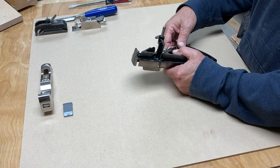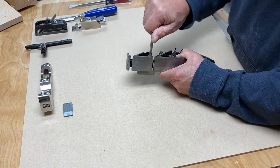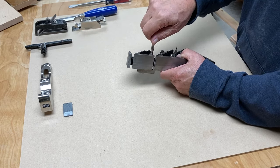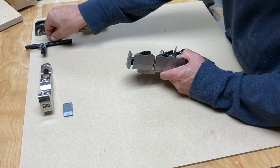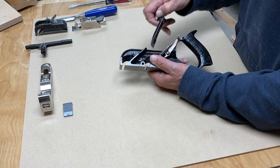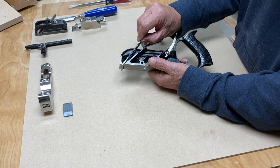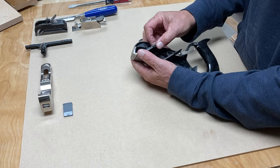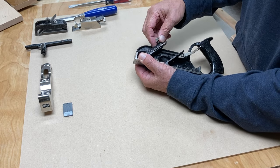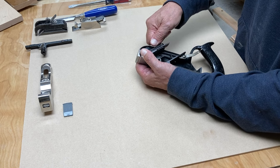The Stanley 78 — they call it a duplex rabbit plane — because there is the ability to take the blade from the normal setting in this plane and move it up to the front, and it becomes a bullnose plane. Its probably best use is for what you'd call a stopped dado or a stopped rabbit.